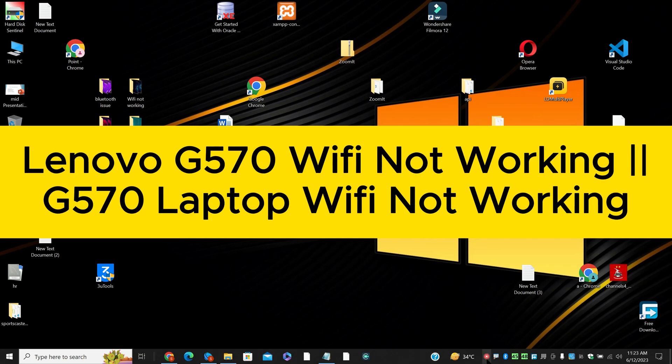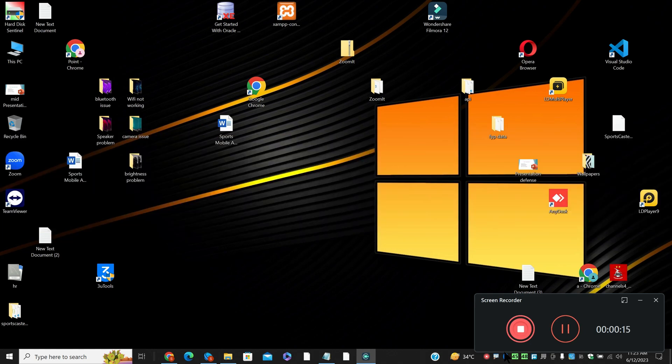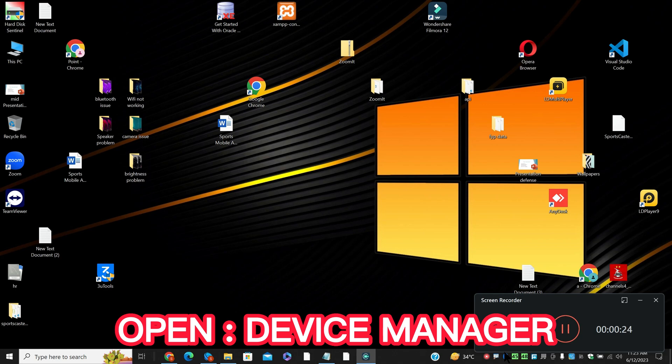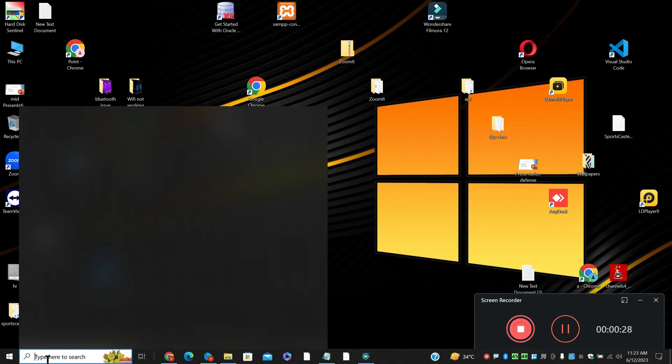Hello everyone, in this video I am going to tell you about the Lenovo G570 Wi-Fi not working issue. You can also call it the Wi-Fi connection issue in the G570 laptop. So if you are facing the Wi-Fi problem on this Lenovo device, I will show you in this video how you can fix it. Watch the complete video, follow all the steps, and if you are new here then don't forget to subscribe.